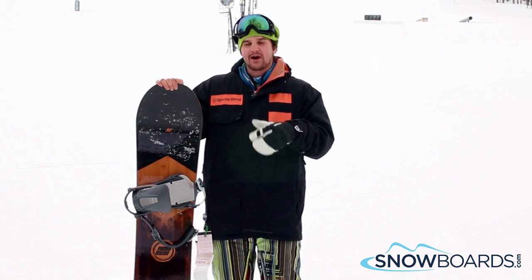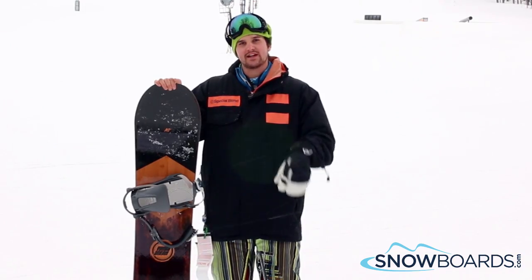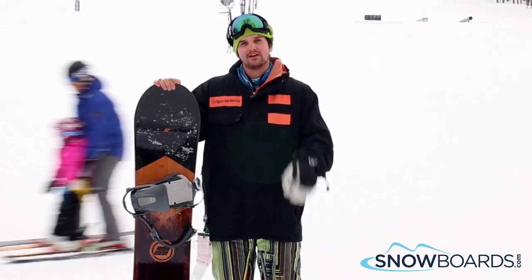It's a flat to rocker, so if you're an intermediate to advanced rider and you want to stick to the front side of the hill, this might be the board for you. 3 out of 5 stars.